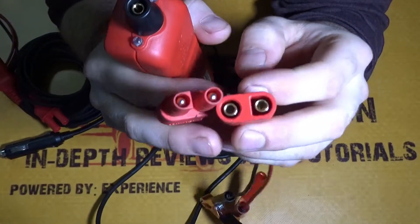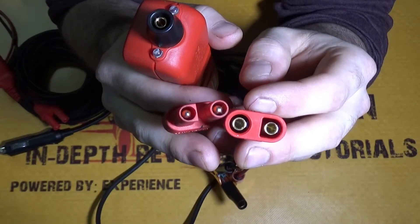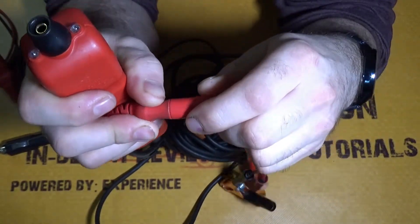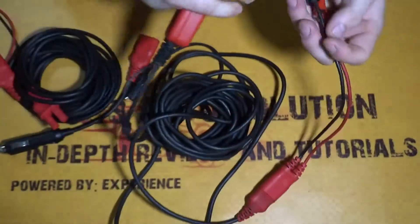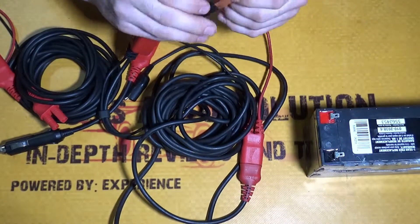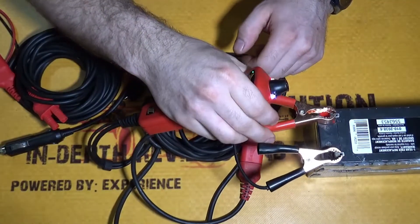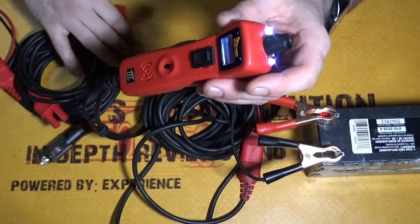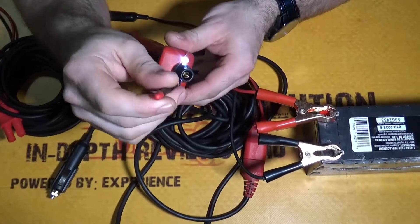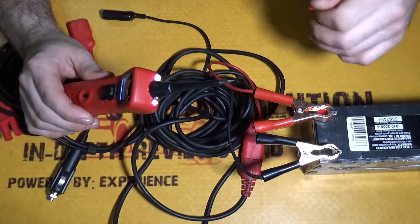Now there is only one way to plug these wires into each other, so you can't mix them up and cannot short it out internally. We're going to hook it up to my little 12-volt battery — and it just powered up. Now we're going to take the probe piece and put it on, and then remove the tip.